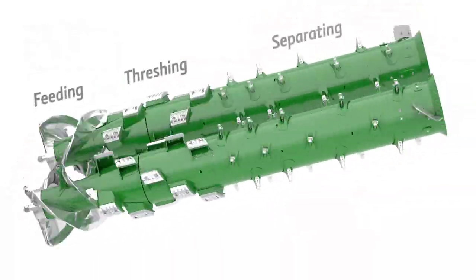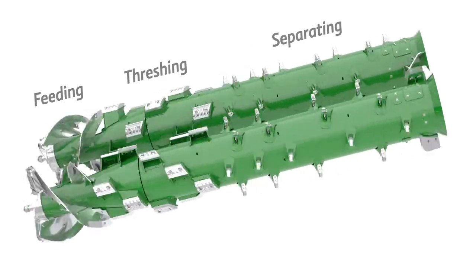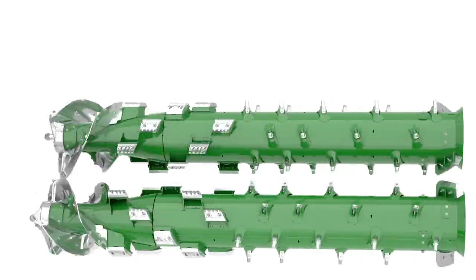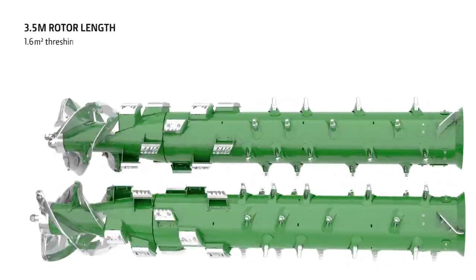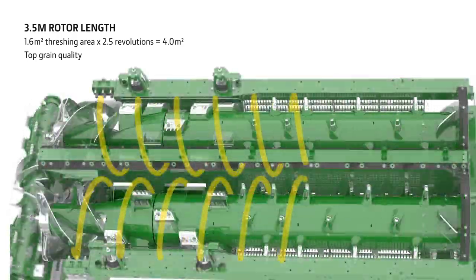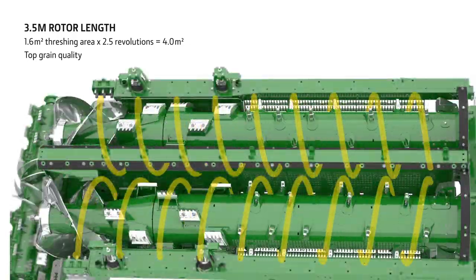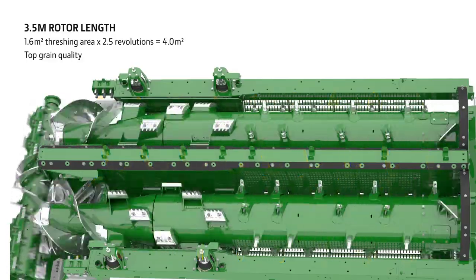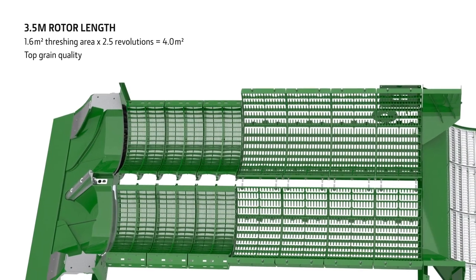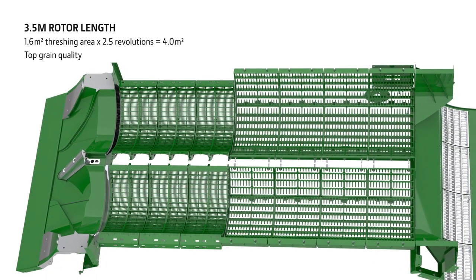The proven rotor design with its feeding, threshing and separating zones is carried over from the S series. The crop does 9.5 revolutions in the 3.5 metre rotor, which offers a massive active separation area — the prerequisite for high performance. The crop passes approximately 2.5 times over the threshing concaves, adding up to a massive threshing surface area.